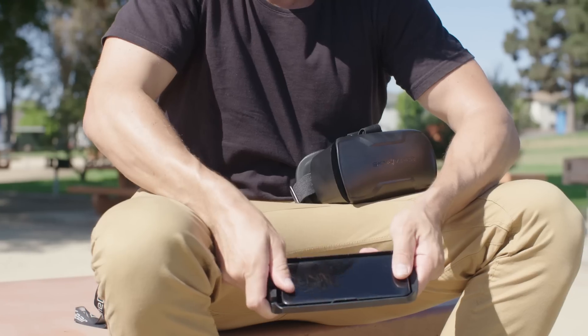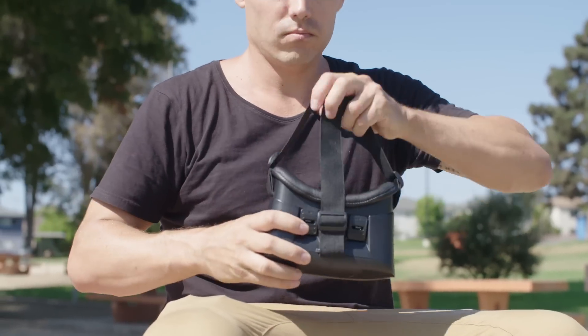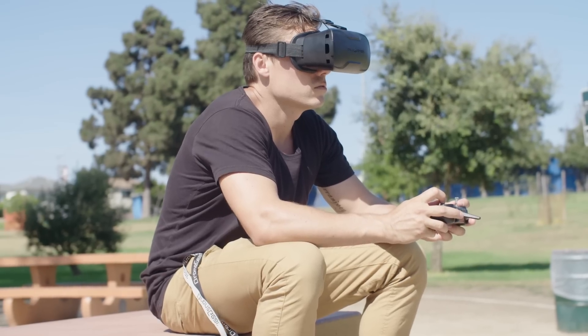Place your smart device into the tray and insert the tray into your FPV headset. Adjust the optics to suit your eyes and you're now ready to fly FPV.